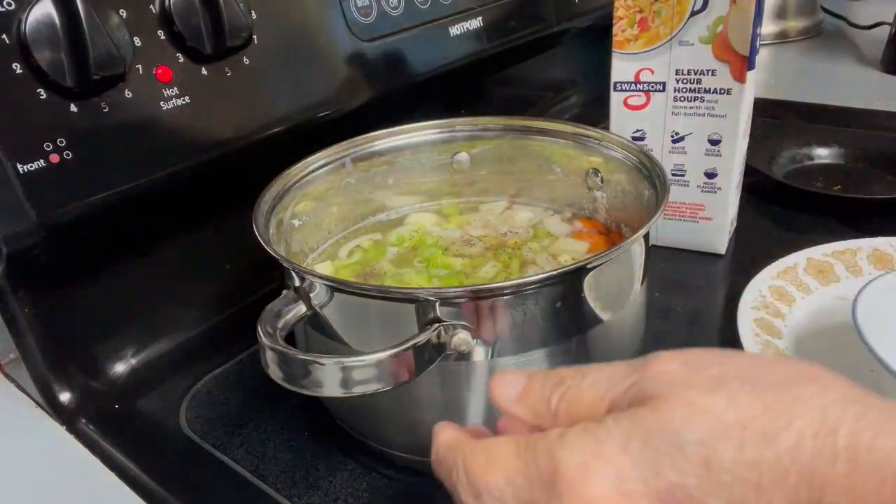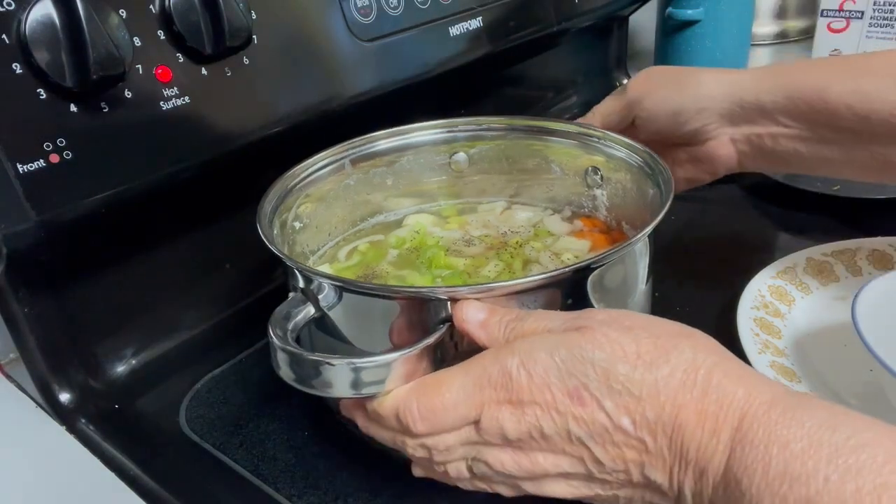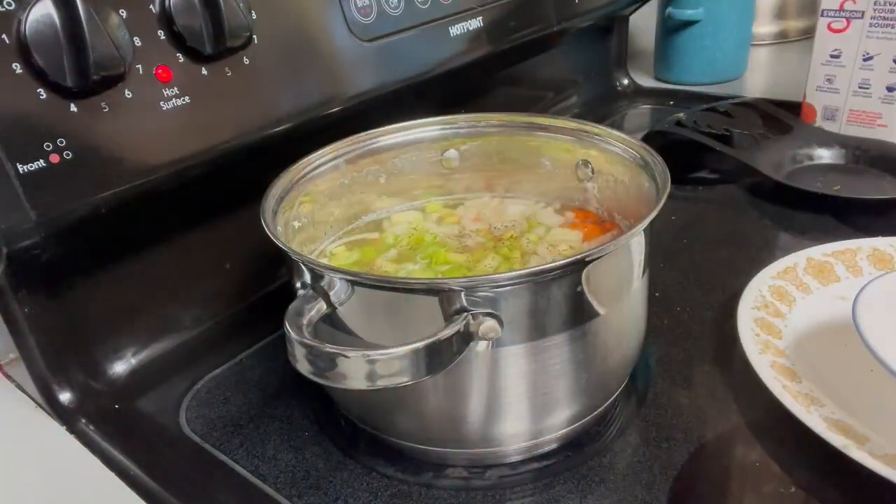It depends on how much sodium you want — if you don't like a lot of salt, you don't have to put a lot of salt.